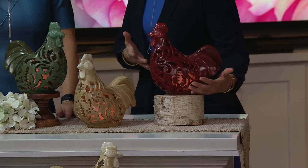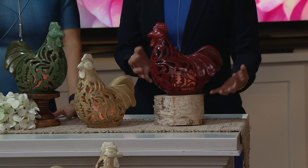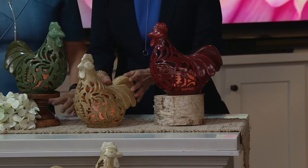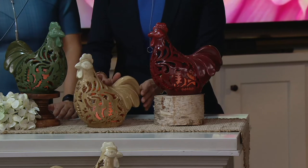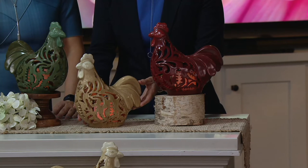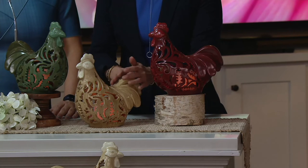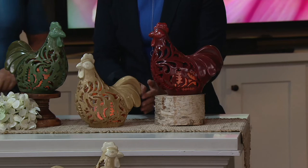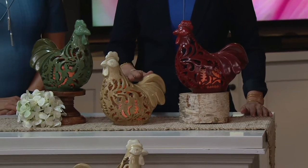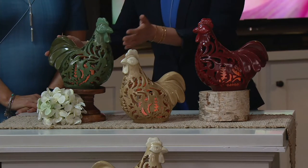So you have a choice of colors. This is burgundy — that deep, rich, farmhouse red. I love that. And then here's sand in the front. They have these beautiful cutouts, and you can see that beautiful candle on the inside as well. There's great hand-painted details on the tail feathers. And then we have the green, which is just a nice soft color.